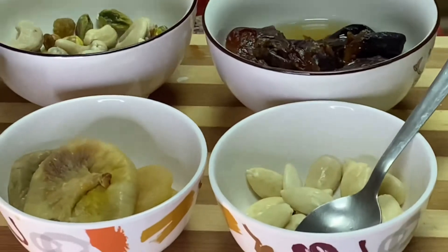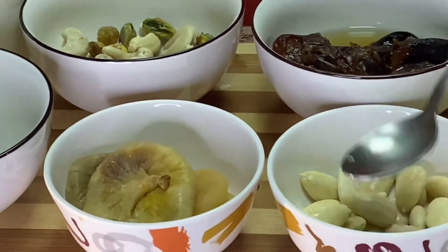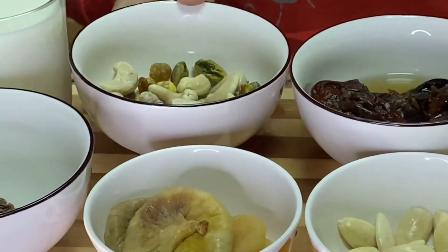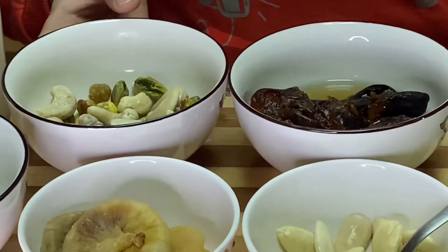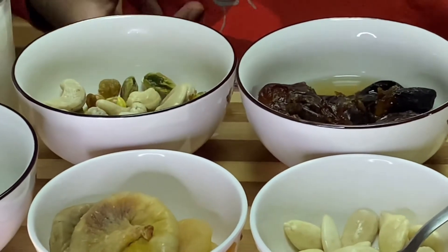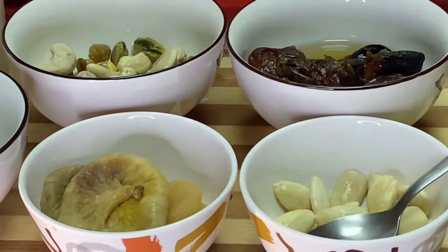Here are all the dry fruits: almond, fig, and apricot, pistachio, raisin, and cashew nut, dates and trunet. All these dry fruit ingredients I have soaked in water for five minutes and drained out.